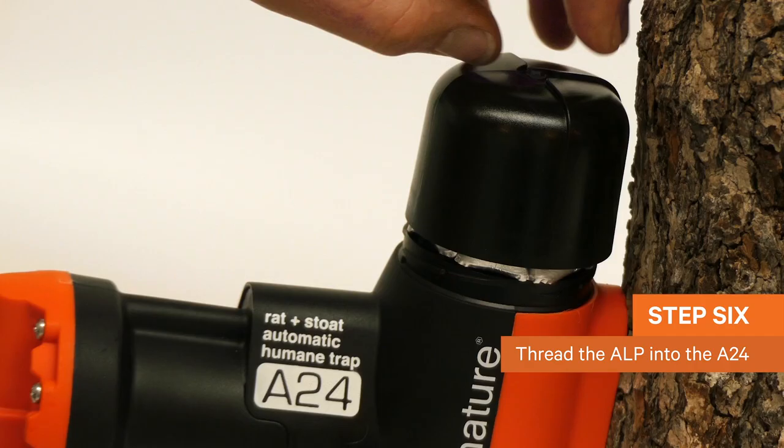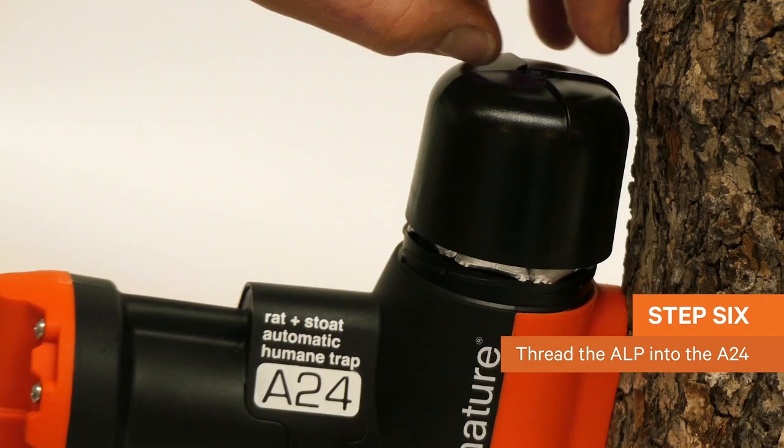Thread the neck of the automatic lure pump into the A24 until you feel it stop. Then lock the shroud cap of the A24 into place.